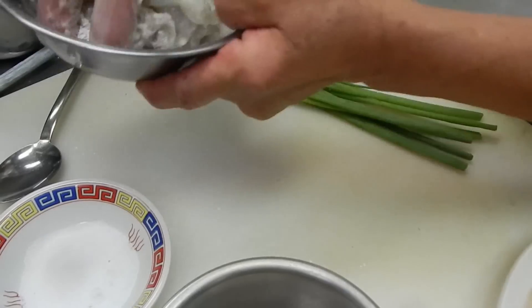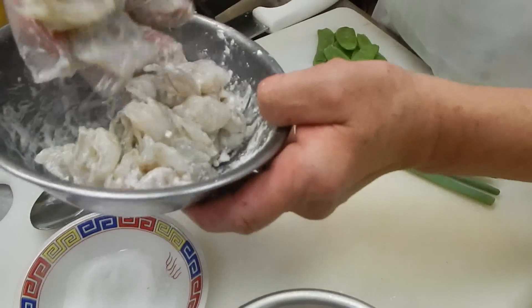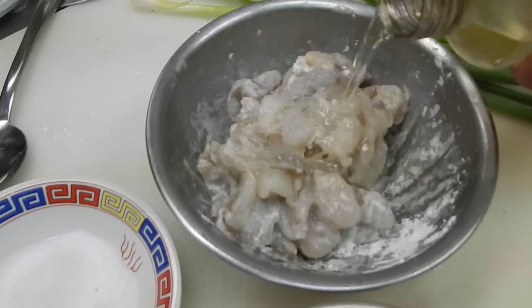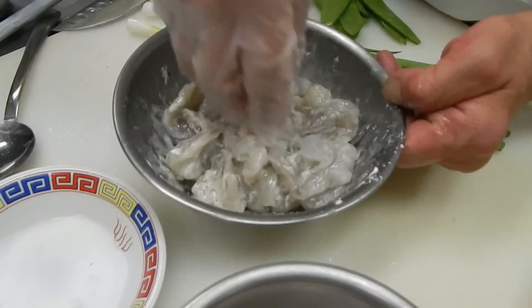That's about right — kind of a little coating on it. Then we put the oil into it. And this is ready to cook.